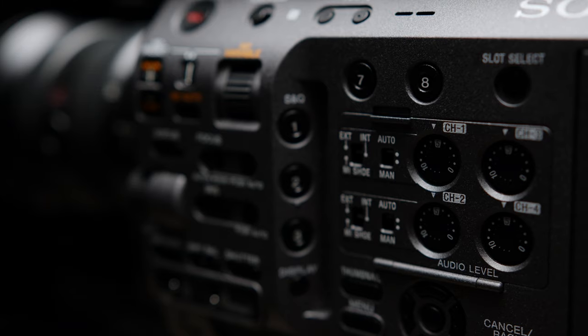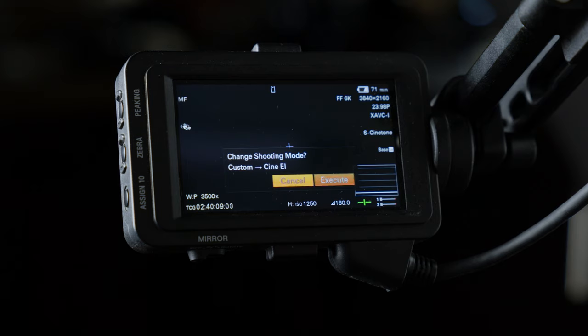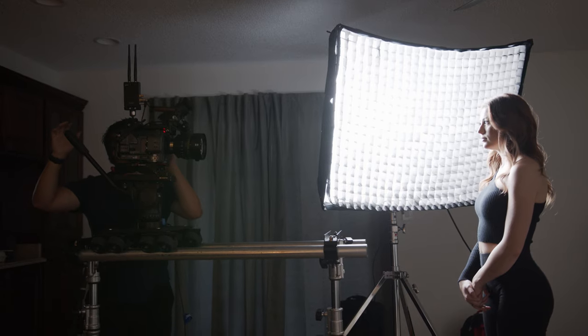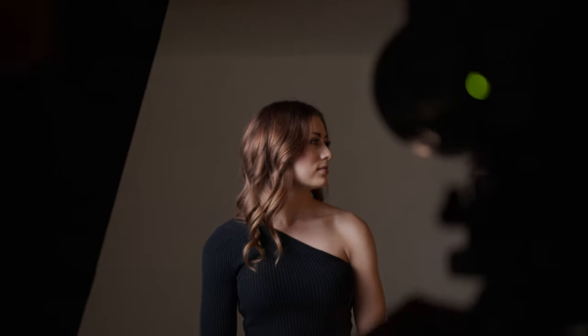Sony cameras like the FS7 and FX9 use what's called an exposure index in CineEi mode and treat exposure a little more like film. Now there are all kinds of methods of exposing S-Log, such as exposing to the right or simply eyeing it, but I'm generally not a fan of either because they're almost impossible to quantify.